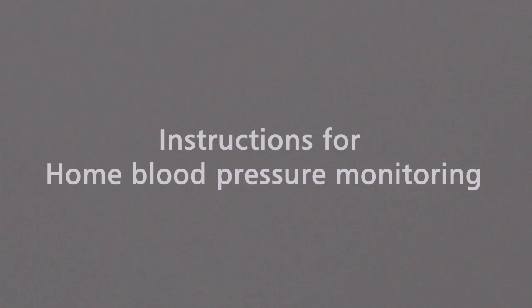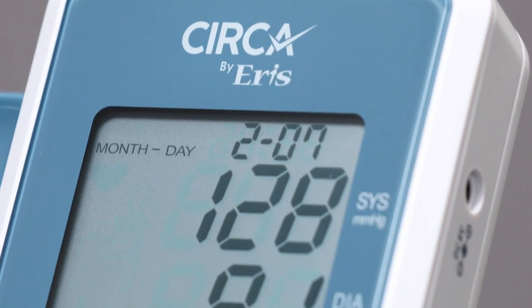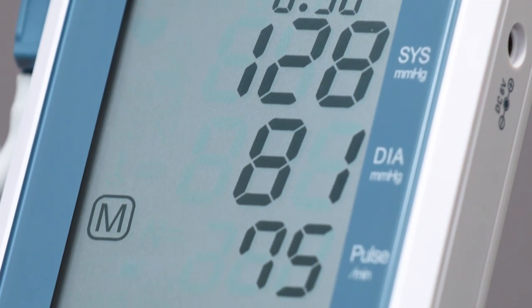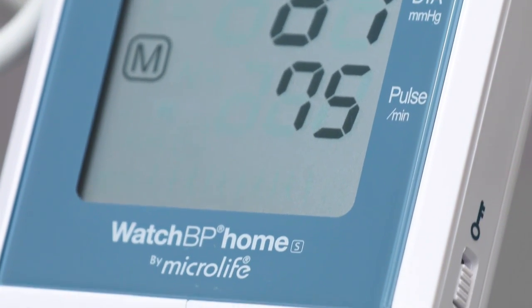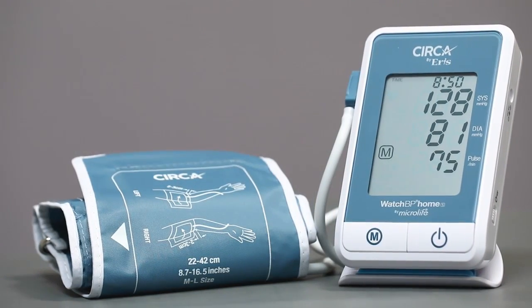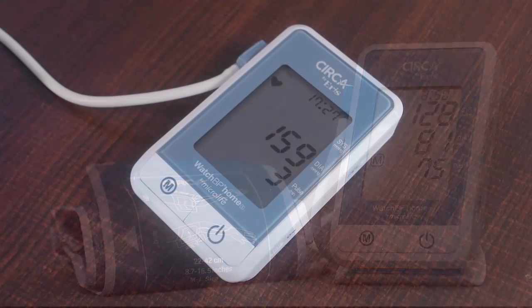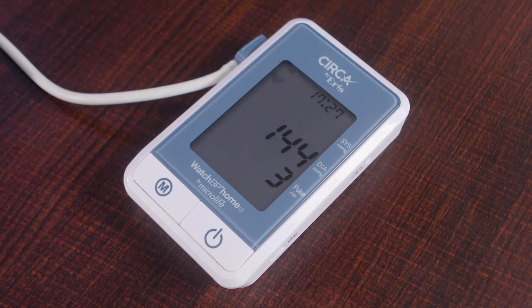Instructions for Home Blood Pressure Monitoring. Home blood pressure monitoring is carried out to make sure your blood pressure is accurately measured at home at intervals suggested by your doctor. This ensures your doctor is able to provide the correct advice that will help you control your blood pressure within normal range.